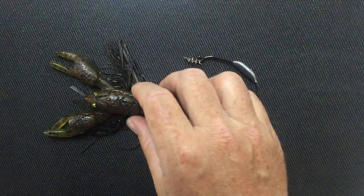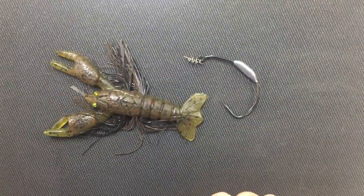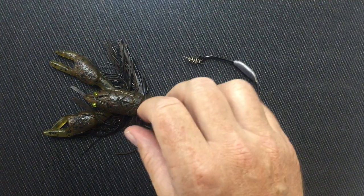Hey, Chad, Tackle Express. Mike from Dead Horse Baits makes a great craw bait called the Lone Star Bait.